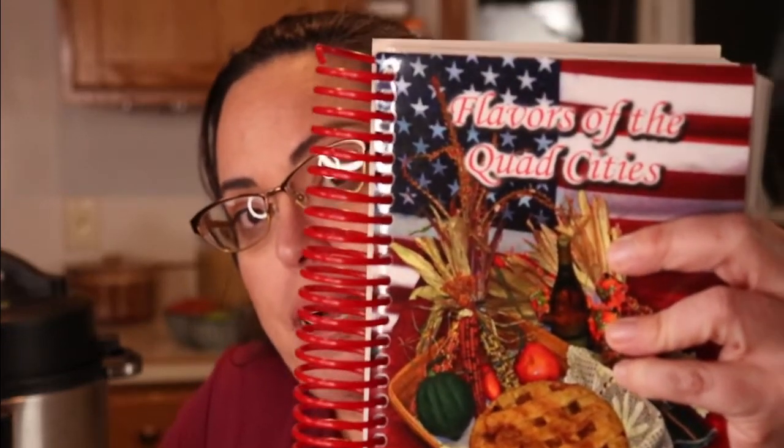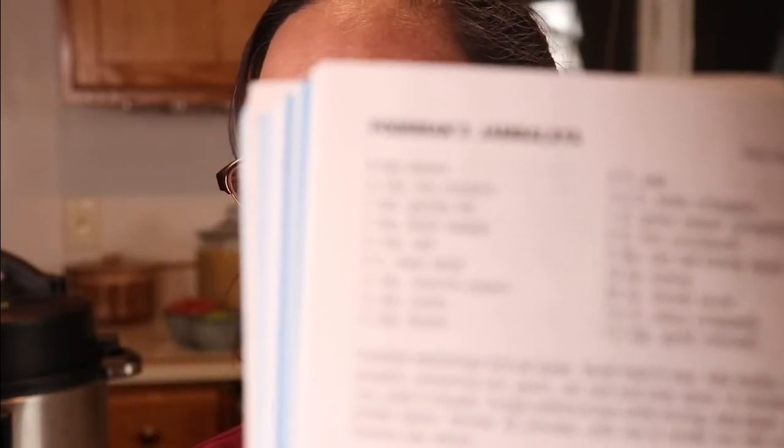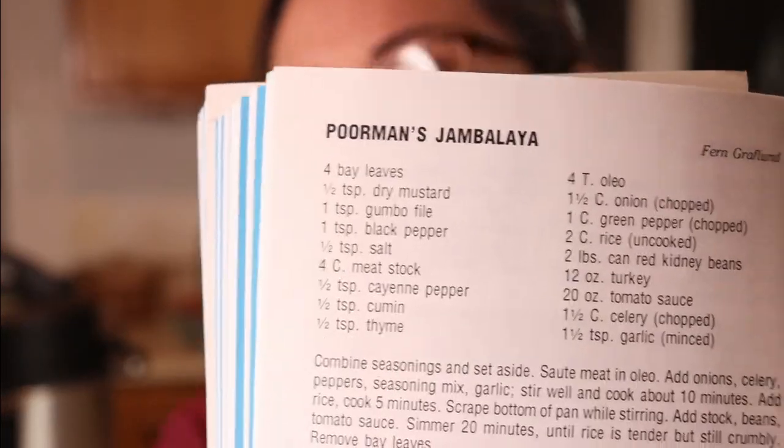What I'm currently doing is picking out a recipe. My grandmother got me this book — Flavors of the Quad Cities. It's from my hometown. And I found a recipe that I have most of the ingredients for. I'll make it work. It's poor man's jambalaya.